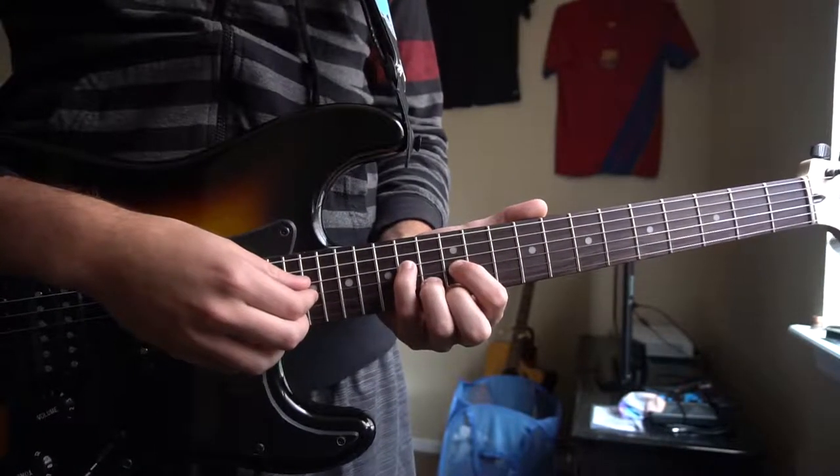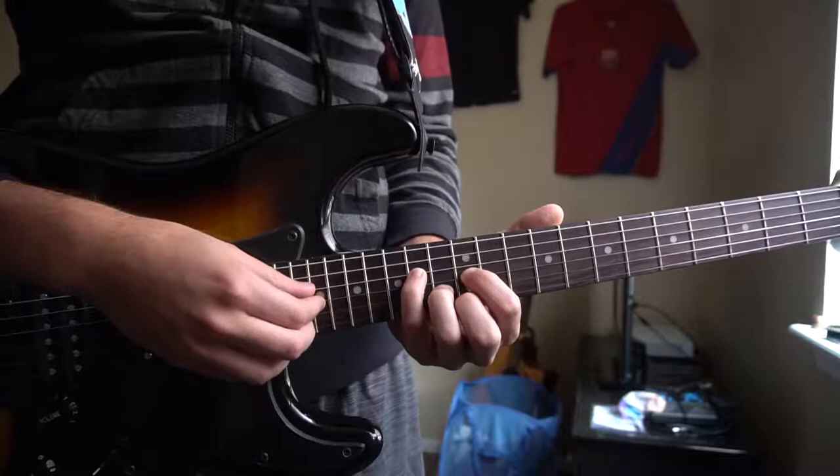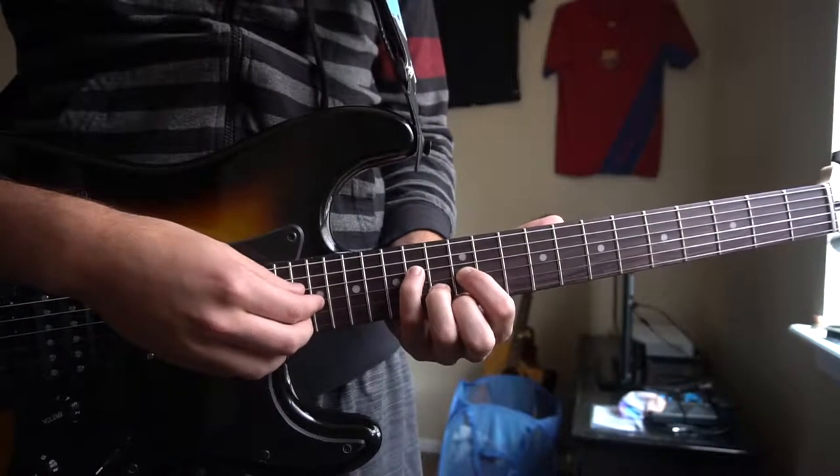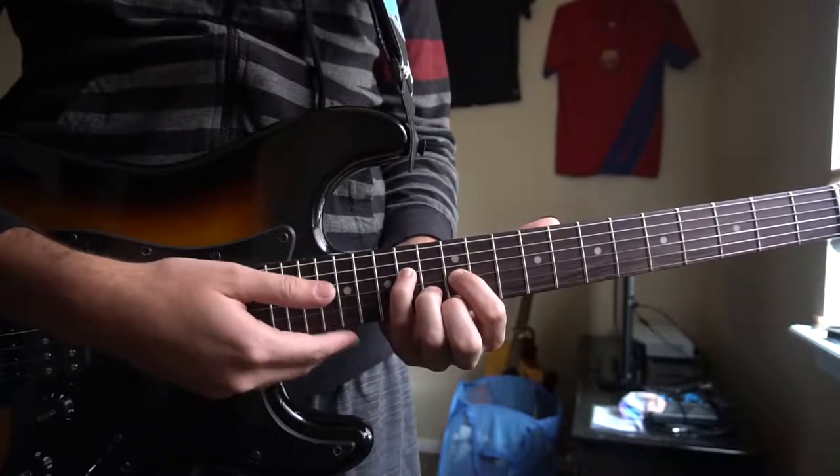Welcome to this tutorial on how to play Appointments by Julian Baker. This song is really nice because we only have one chord position to learn. We are in standard tuning and there's no capo.